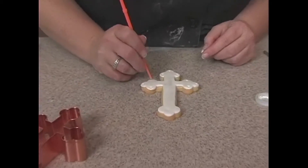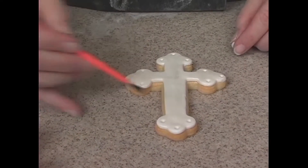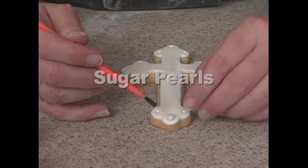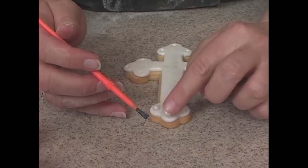Poke in here, here, here, and here. And then if you just put a little bit of water there, these should stick. If you'd rather use royal icing to get them to stick, that's fine too.